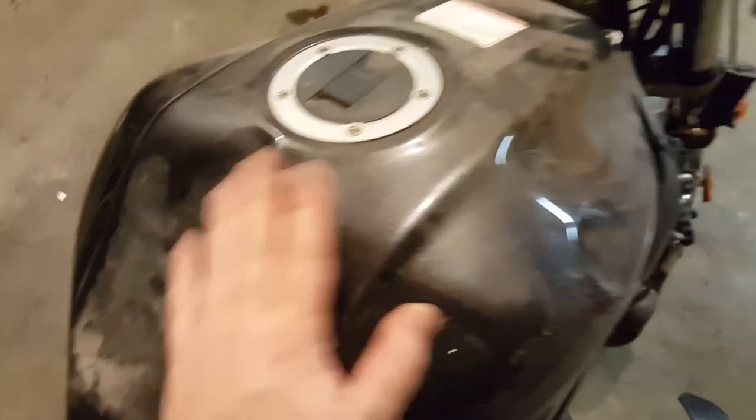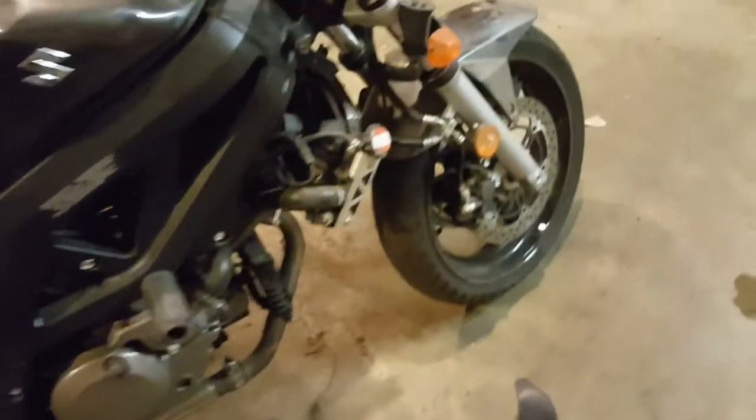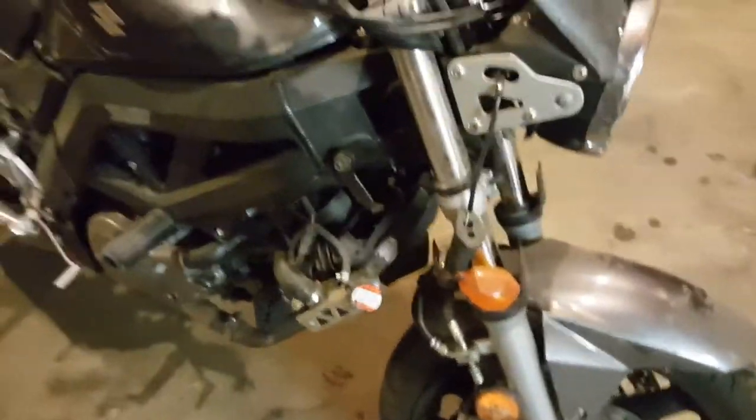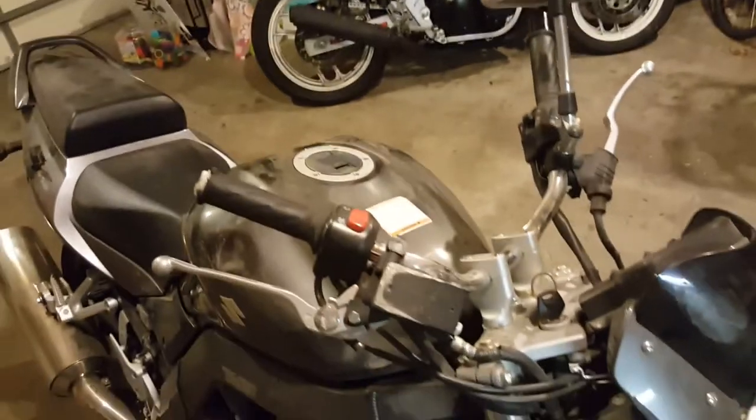I've got a crack here. The tank has seen better days. I've got some dents I'm going to need to pull out. The handlebars are really messed up — you can see they're kind of taco'd.